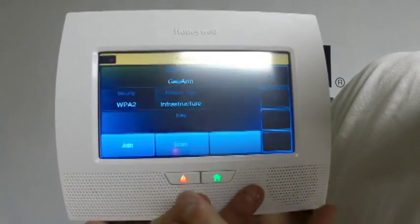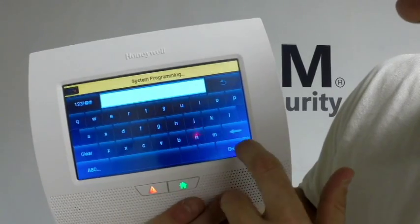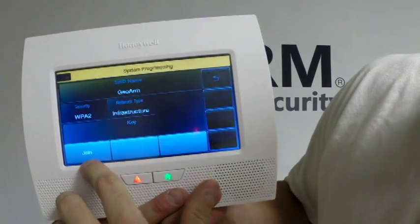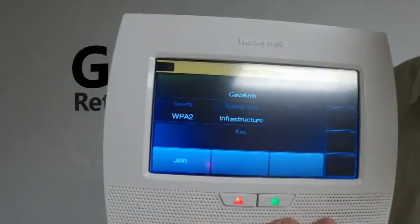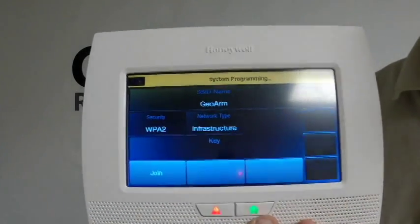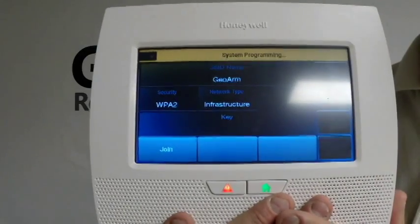Then you're going to click Edit. Once you click Edit, you're going to click the Key tab, which is located here, and put in your Wi-Fi password. Then click Done. Once you click Done, you will see a Join tab in the bottom left. Press that Join tab and it'll go through the joining process until it says 'Device has been successfully added to the network.' At that point, you are ready to communicate, and you can call your GeoArm representative to get your account put online so you are central station monitored.